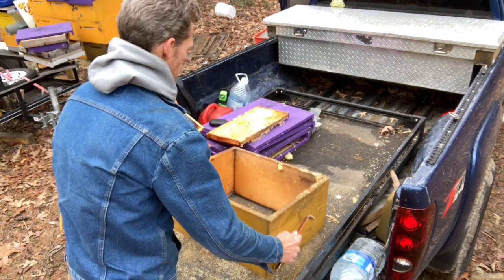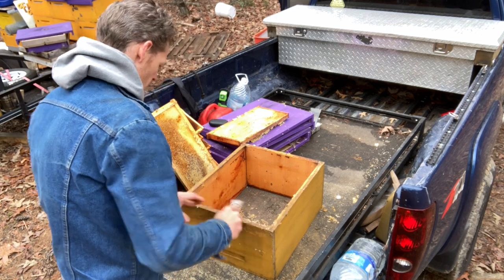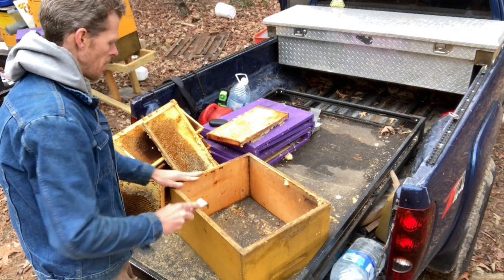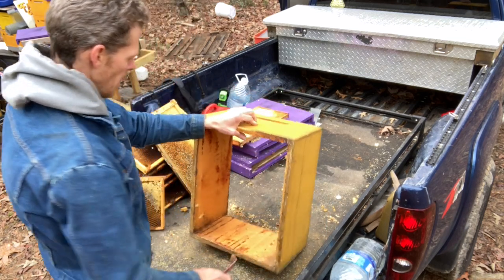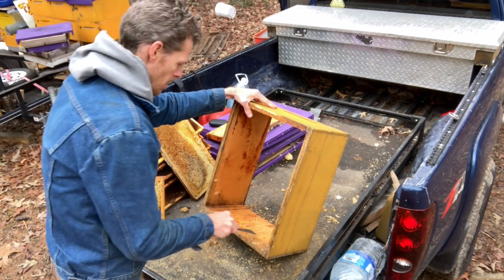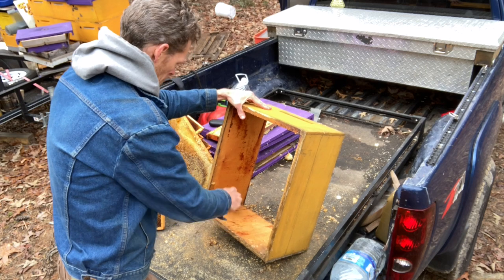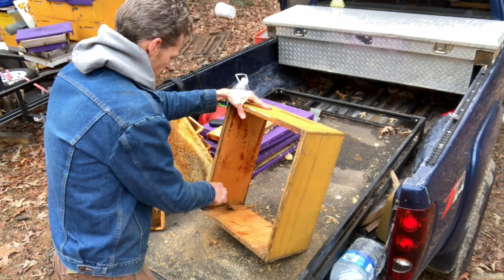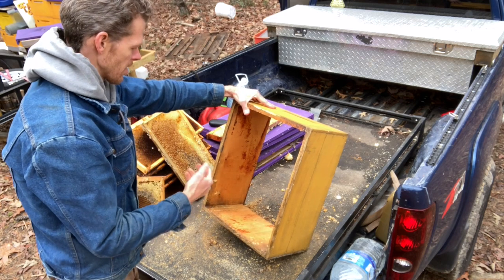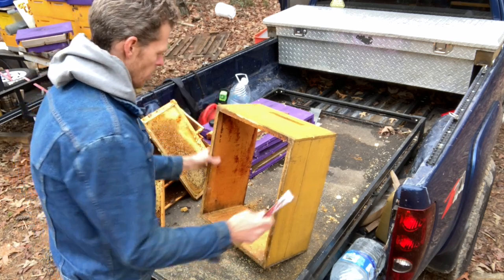Now I've got that edge clean, so I'm going to flip this over and clean the bottom edge. After you've scraped all edges, top and bottom, flip your box up, take the wide end of your hive tool, and start scraping the inside — that'll be a mix of propolis and beeswax. Do this to all four sides inside. To get the corners, use the hook end of your hive tool — it makes it way easier.